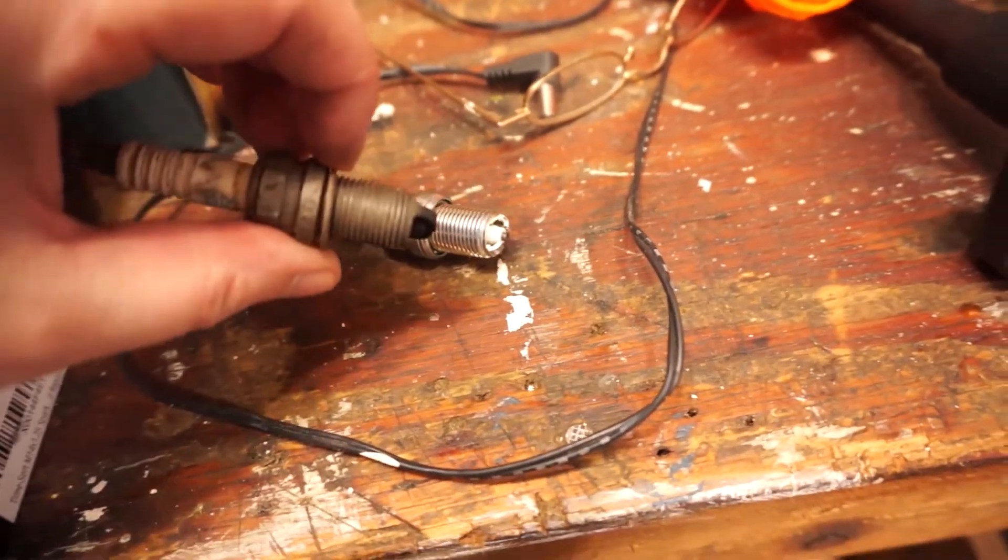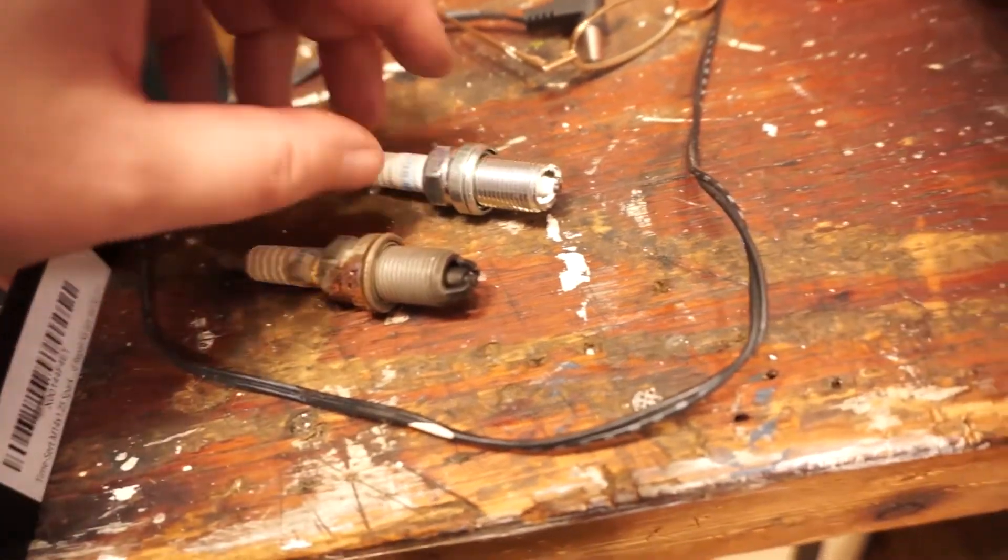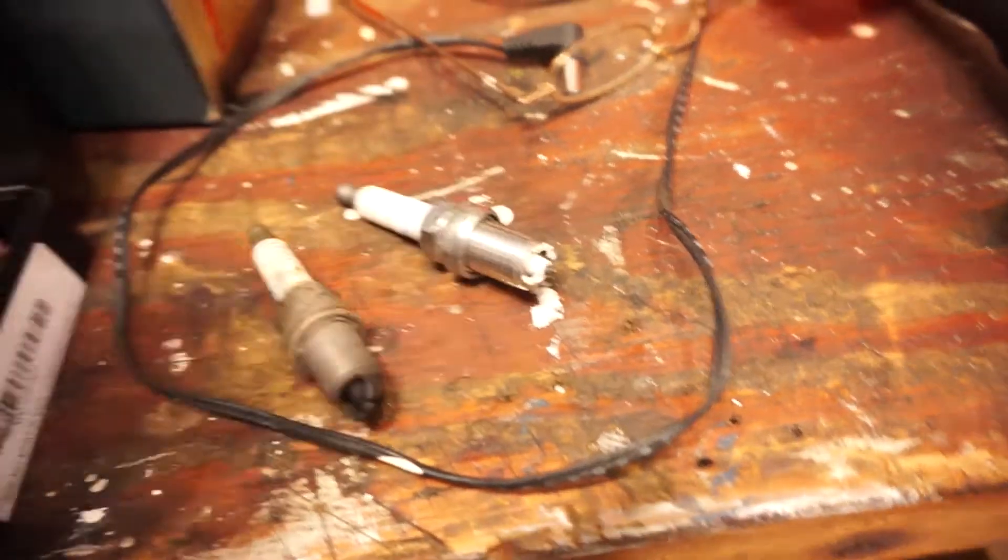This spark plug does not go to this engine — it was just a spare I had. This is the correct spark plug and it's brand new — that's the one that goes to this engine.